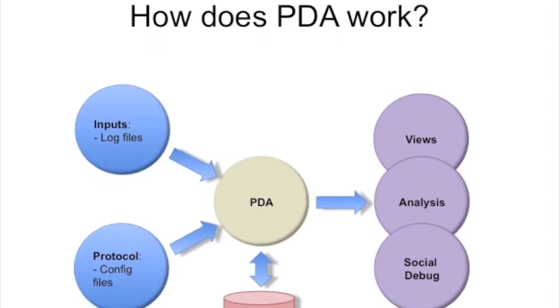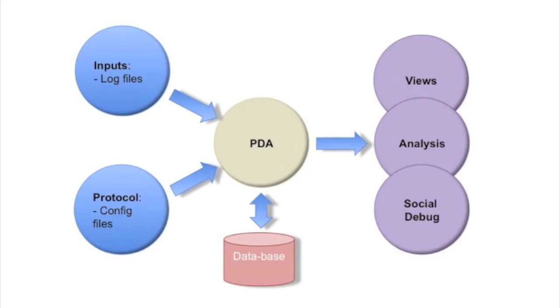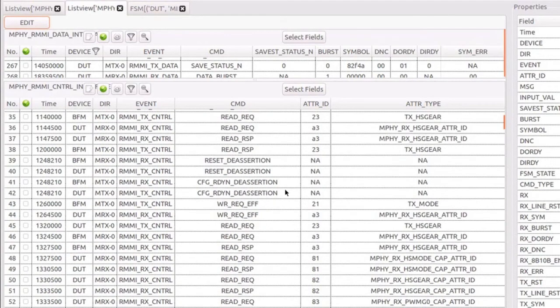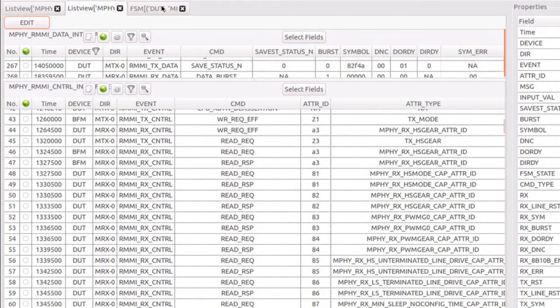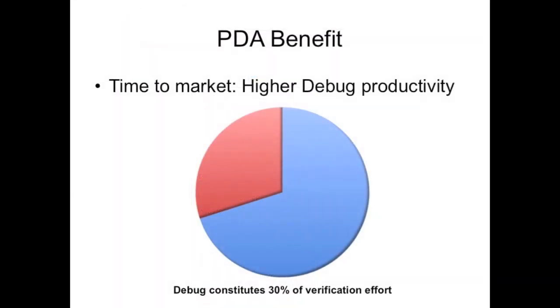Our very own PDA debugger tool provides a handy way of visualizing and analyzing simulation data. One can quickly view information such as FSM state transitions, RMMI control and data transactions, and encoded and decoded symbols that were transmitted on the line. Ultimately, the PDA debugger improves debug productivity by reducing the time engineers have to spend analyzing log files and waveforms.